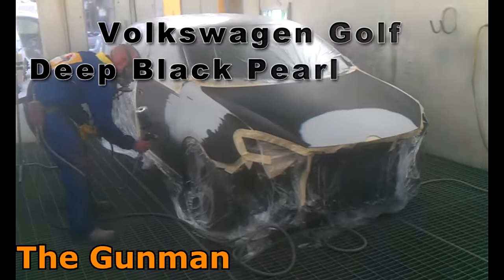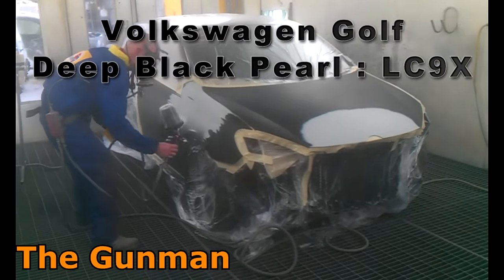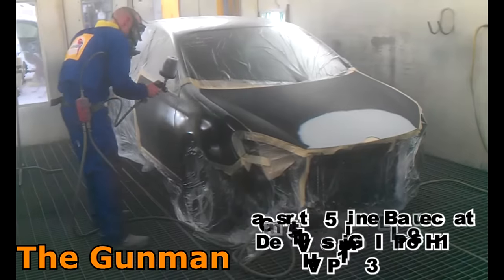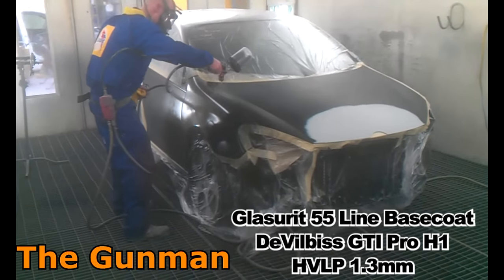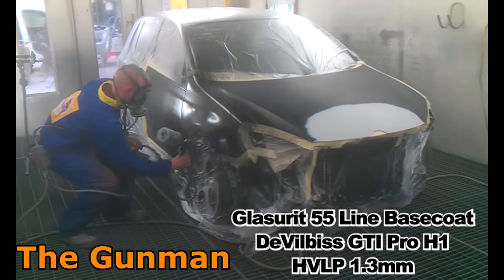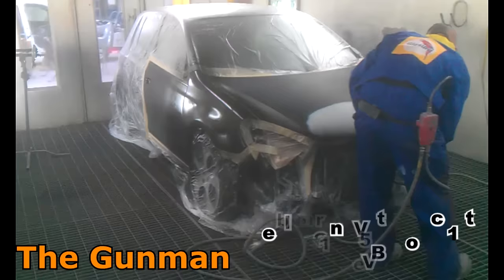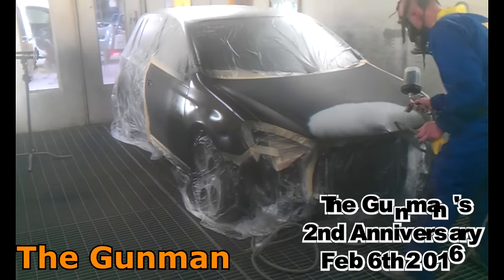Hey YouTube and welcome to this episode of The Gunman. In this video I'll be taking you through the paint work on this Volkswagen Golf. The name of the color is Deep Black Pearl and the paint code is LC9X. You could also type in 2T and that would get you to the same color code.